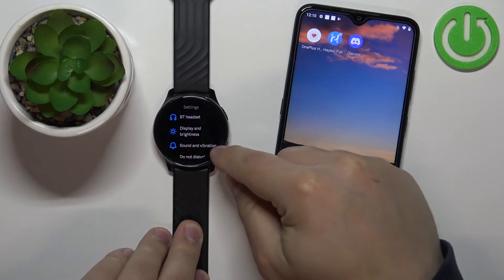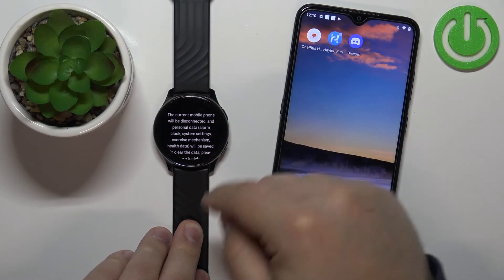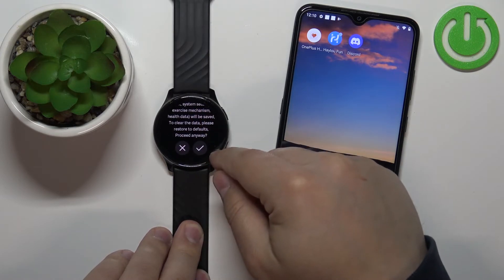Tap on the settings icon. In settings scroll down, tap on system, and then tap on pair new phone. Here you need to tap on the check mark.